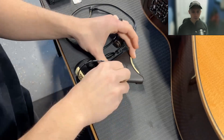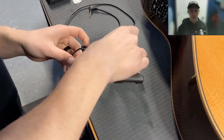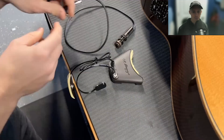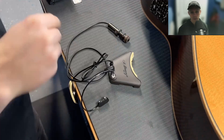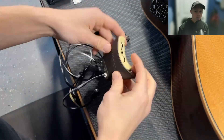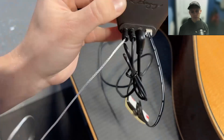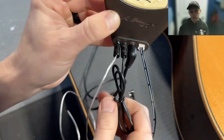So there's the battery pack. I want to show you guys where everything goes on here. It's the battery, the microphone that goes into that one — the second one. So: pickup, microphone, then the jack, and then the battery.